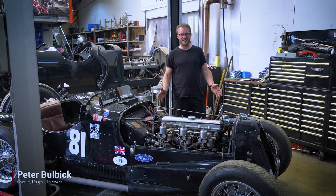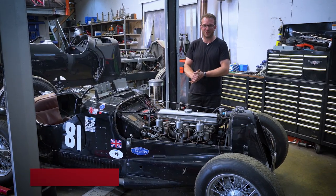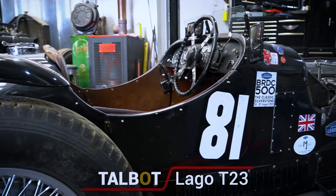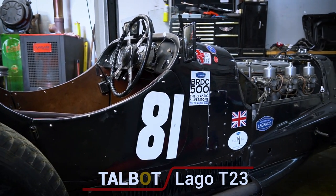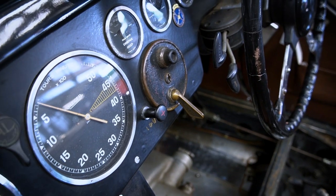Hi, I'm Pete from Project Heaven Restoration and I'm going to show you around this Tolbo Largo T23 Sports Racer. We've just recently taken this car on and are doing some race preparation for the customer.